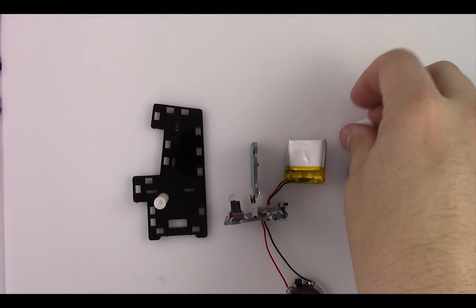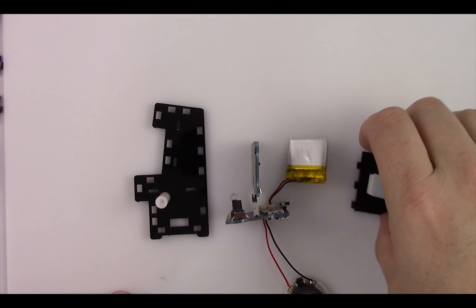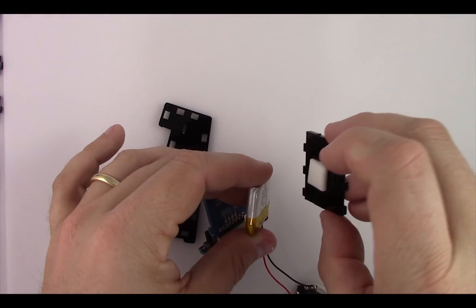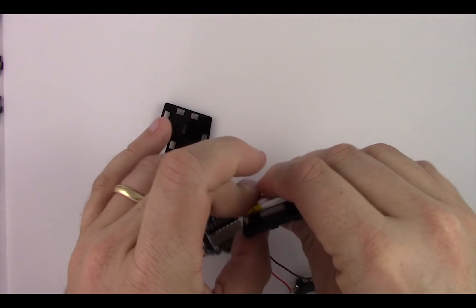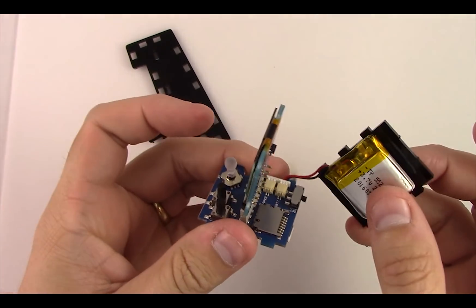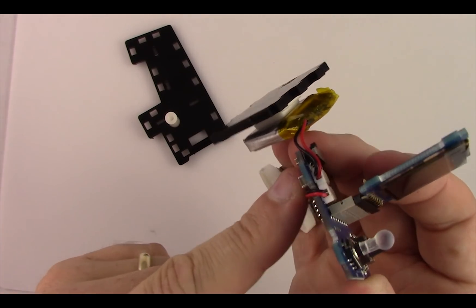Take the small piece of foam tape and remove one of the coverings on it. Stick that right to the center of the back piece of acrylic. Take the other side of the foam tape covering off and stick the battery right in the center of it — on the side that has the writing on the battery. Then take the whole electronic assembly — the battery is on the top side and the speaker is going to go through the little channel on the side.